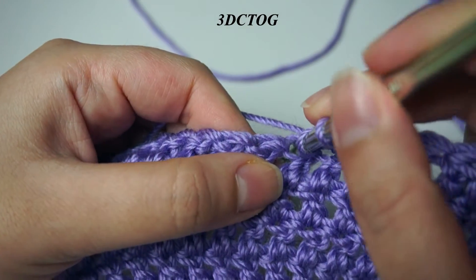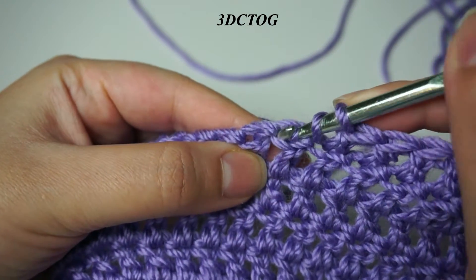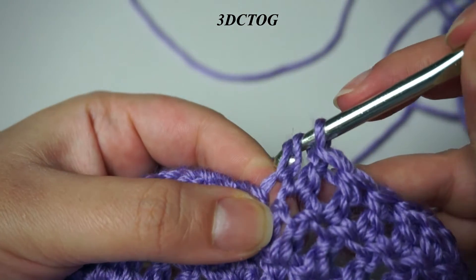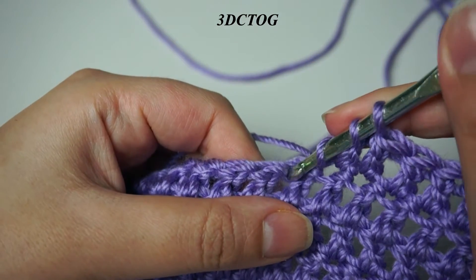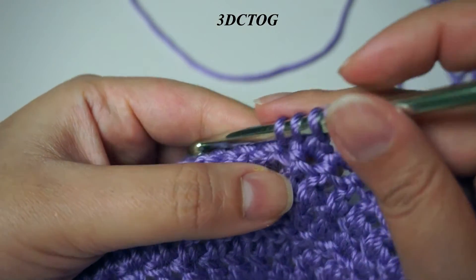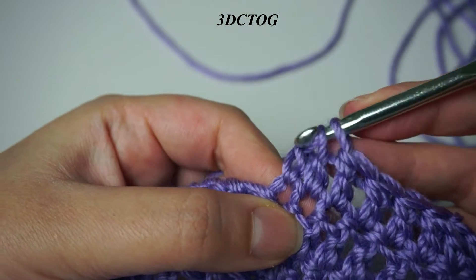For a decrease over three double crochet, you do the same thing: yarn over, insert your hook into the stitch, pull through, and pull through two. Repeat again in the next two stitches — you must have three incomplete double crochet — and then pull through all the loops in your hook. That's how you achieve the decrease.